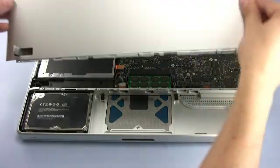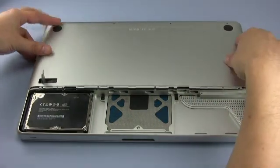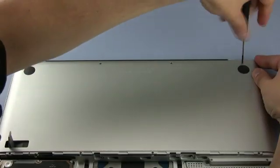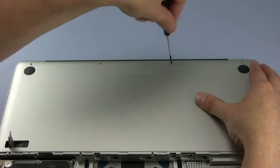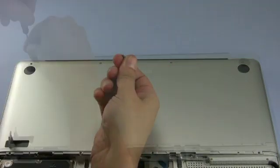Once the memory is installed, you may then replace the bottom cover and begin to replace the screws starting along the hinge edge. Do not forget that the short screw goes in the leftmost position of this row.